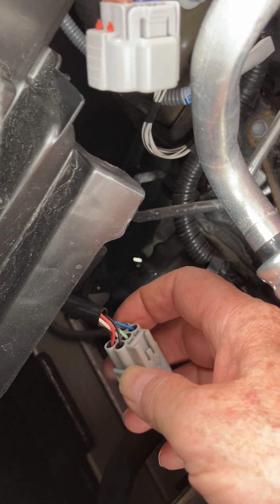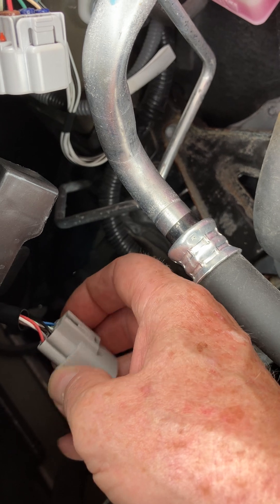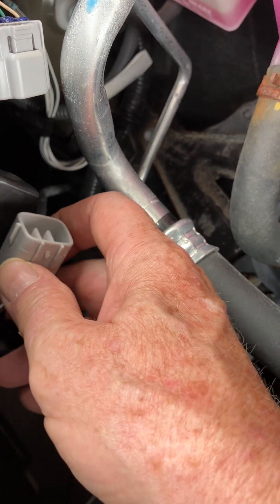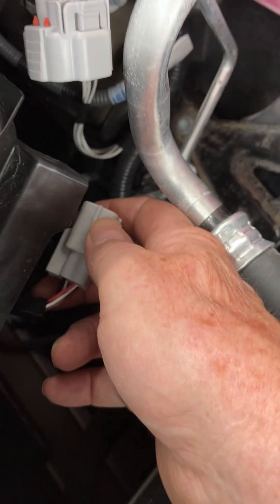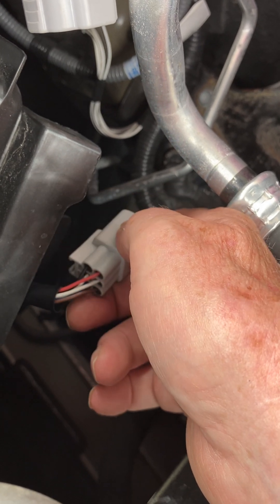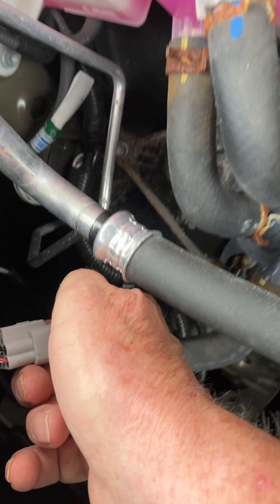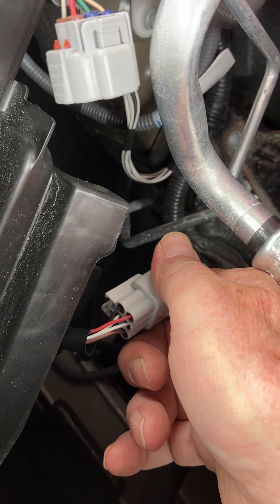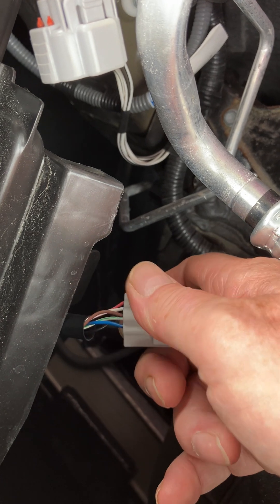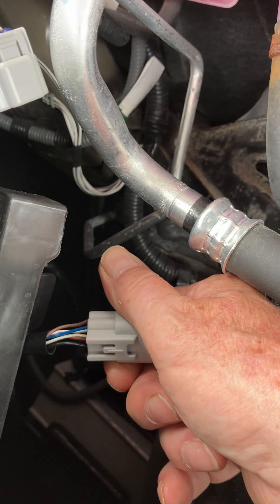There are no spares, and with the connector oriented like they had it, the red would be inserted with the white under it and the black beside it. Then there's a brown, a blue, and a white with a green stripe.